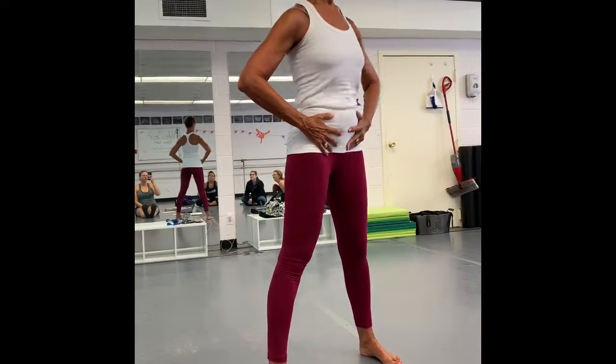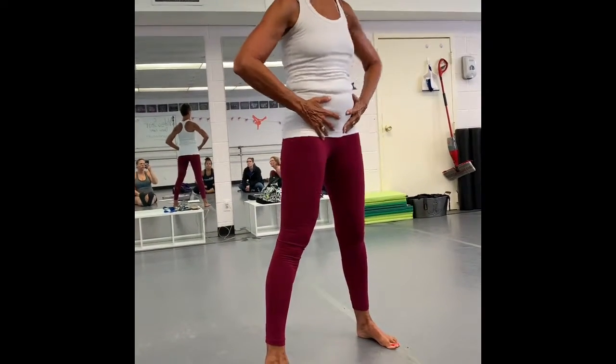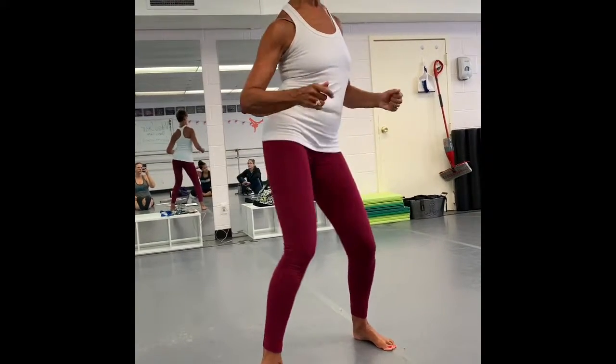You teach them singles, then you teach them doubles. Then you teach them yam bum bum, yam bum bum — same thing side, yam bum bum — same thing with the hips, yam bum bum.